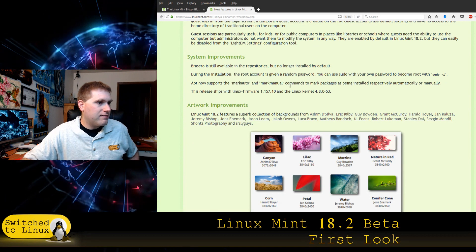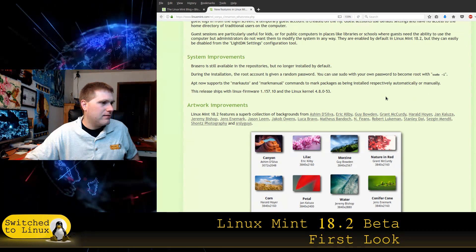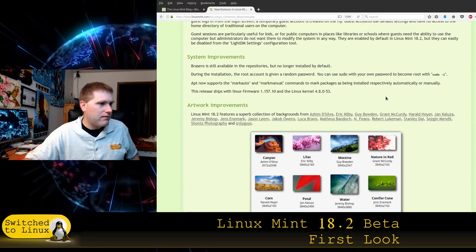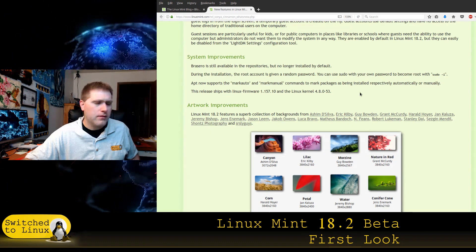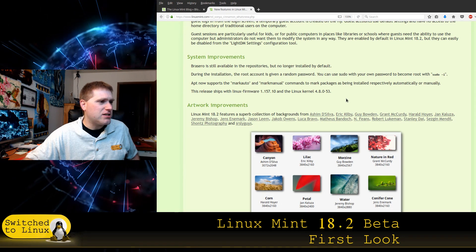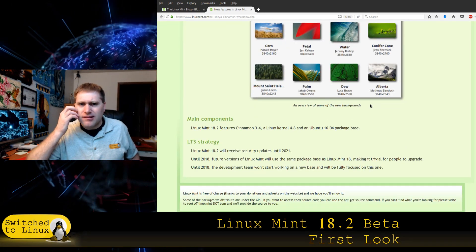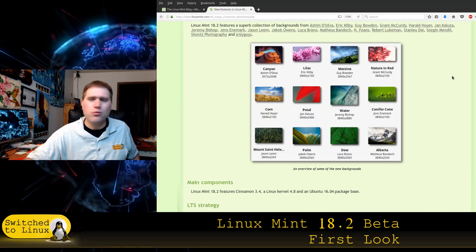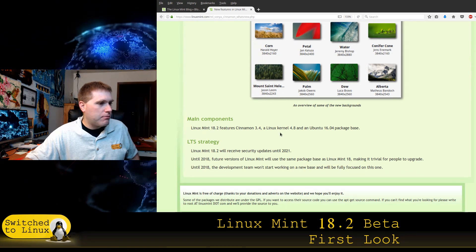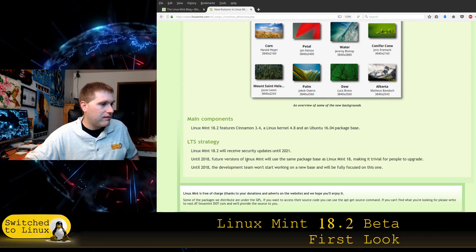During installation, the root account is given a random password — you use sudo with your own password instead. I'm honestly not sure how I feel about that. I don't think I want my root password assigned randomly. Linux Mint 18.2 features Cinnamon 3.4, Linux kernel 4.8, and the Ubuntu 16.04 package base.